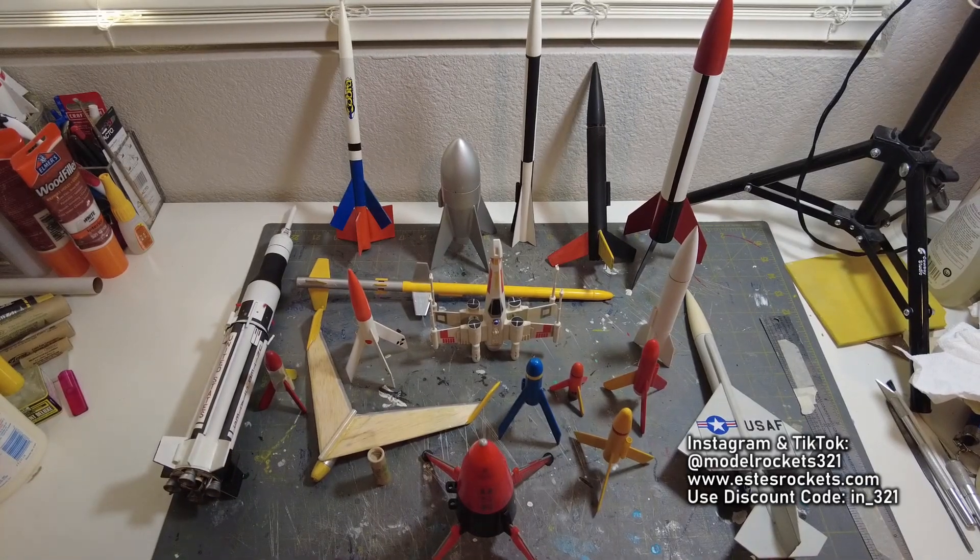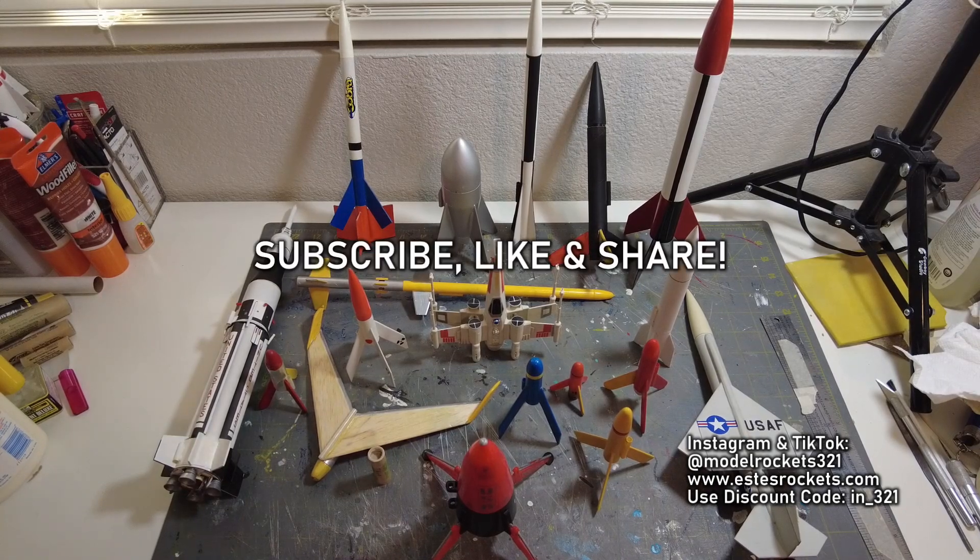Alright guys, Model Rocks 321 here. Welcome back to the channel. In today's video we're going to talk about small model rockets. But before we do that, guys hit that subscribe button and thumb up the video. Also ring the bell notification so you can receive notification that a new video is up. We got a lot of new stuff coming up so stay tuned.